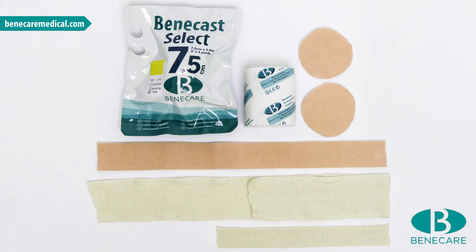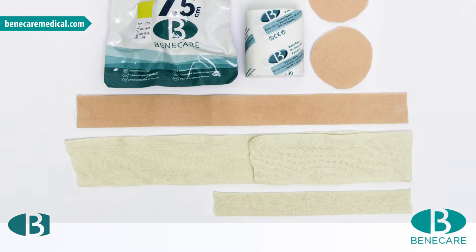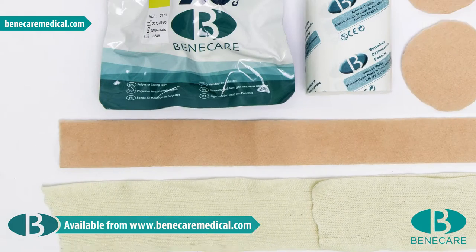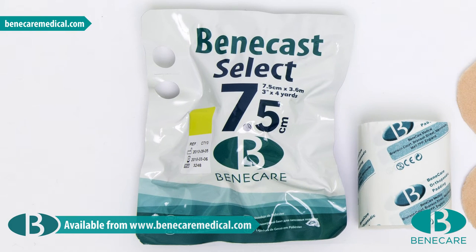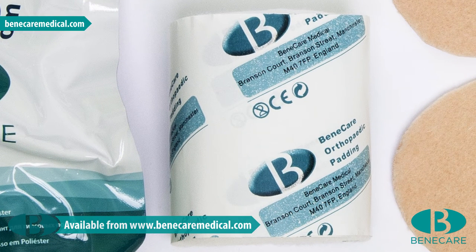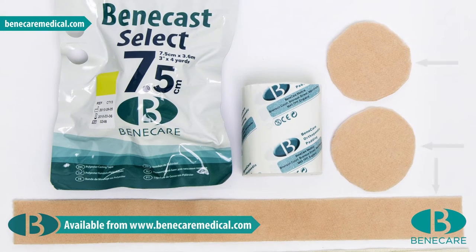Products required for this application include Benecast stockinette, 2.5cm and 5cm, one piece of each. Benecast Select Polyester, 7.5cm, one roll. Benecast synthetic undercast padding, 7.5cm, one roll. Adhesive fleecy web.